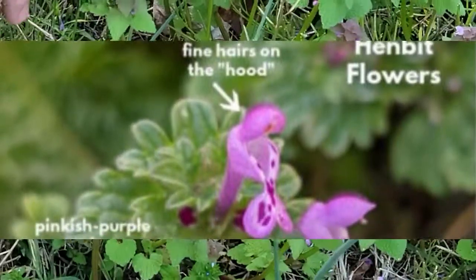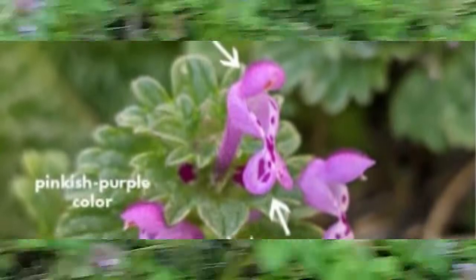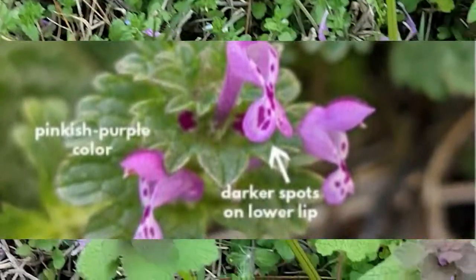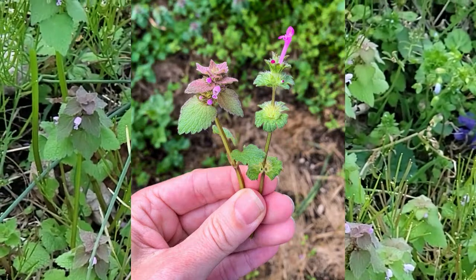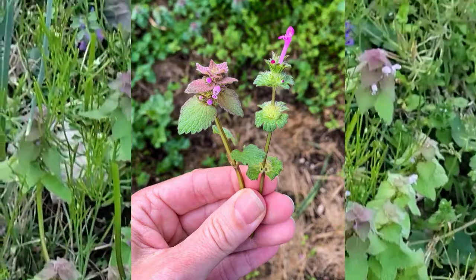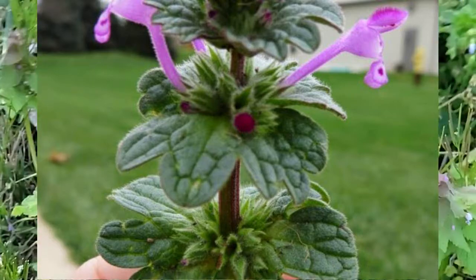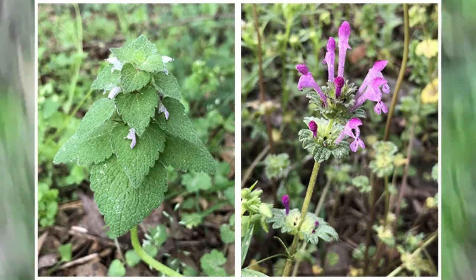You can see the difference between purple dead nettle and henbit. If you look at henbit, it has almost a kind of spacing — you'll have your flower, then the stem, then a flower piece where the leaves are, a stem, another flower, and then little blooms, and then almost a cone shape, and then the purple flower will stand straight up.